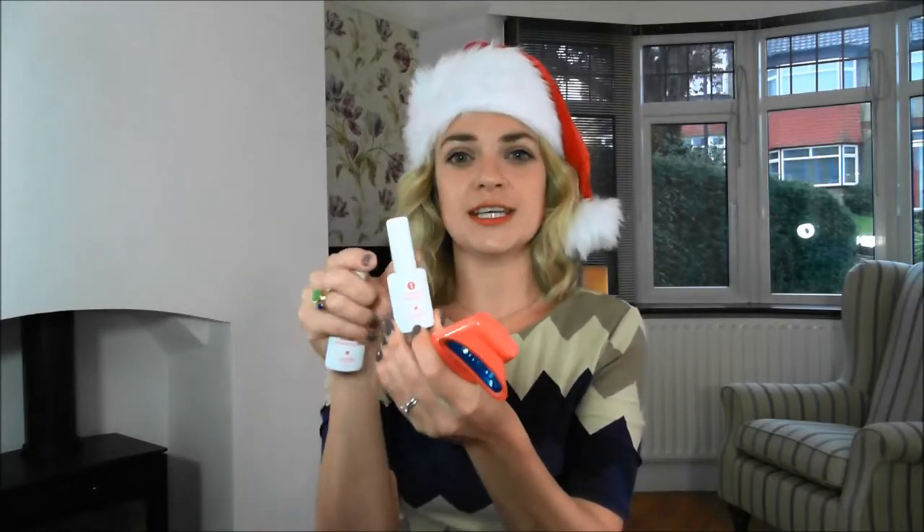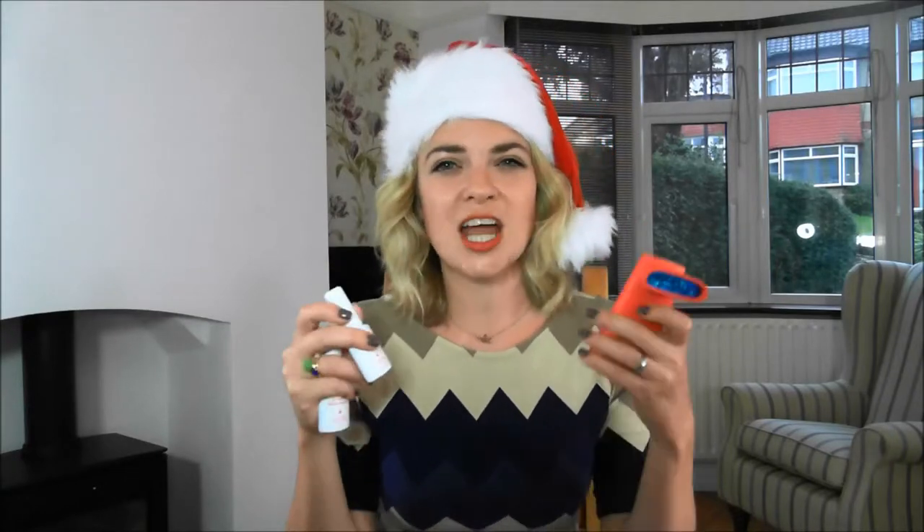The Pro Light Luster is quite a newbie on the CurrentBody blog, and I've just started my trial with it. Abby, our lovely customer service lady who some of you may have spoken to, has been using this and says she's had fantastic results. It's a nifty little device based on a very similar principle to the professional teeth whitening done in a salon. You get two little white pots with different solutions — the first is a whitening solution that you apply to the teeth you're working on.